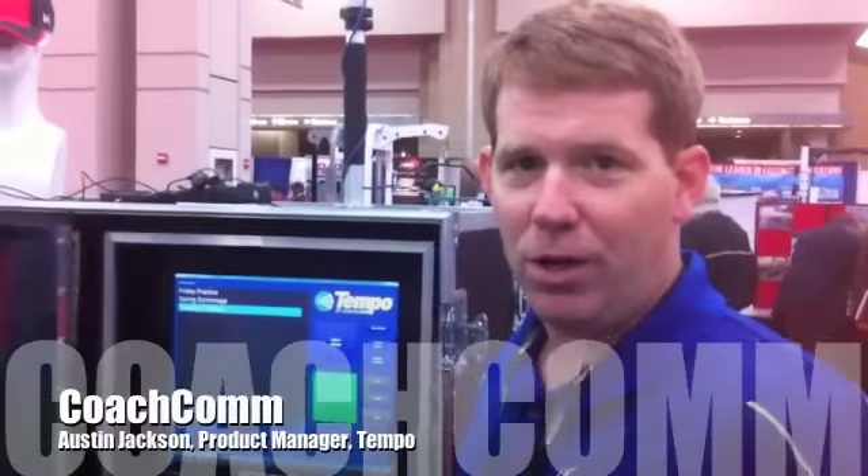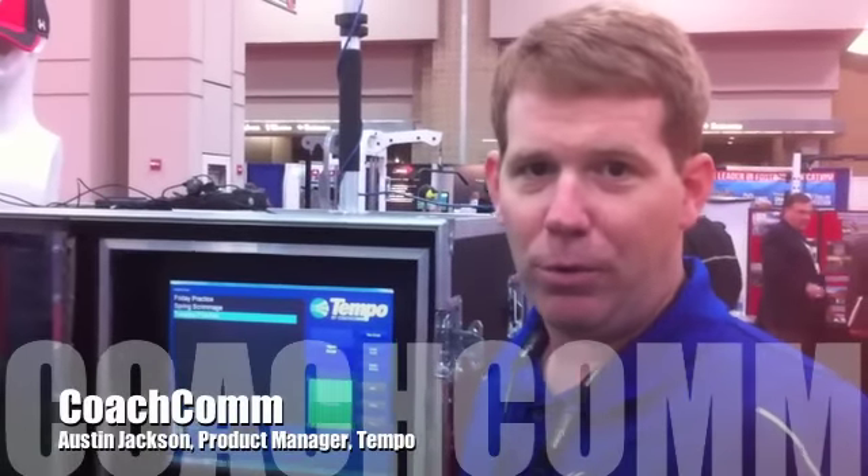Hi, I'm Austin Jackson with CoachCom, Product Manager, including the Tempo product line here that you're looking at. This is a new system. We call it Tempo Practice Made Perfect.